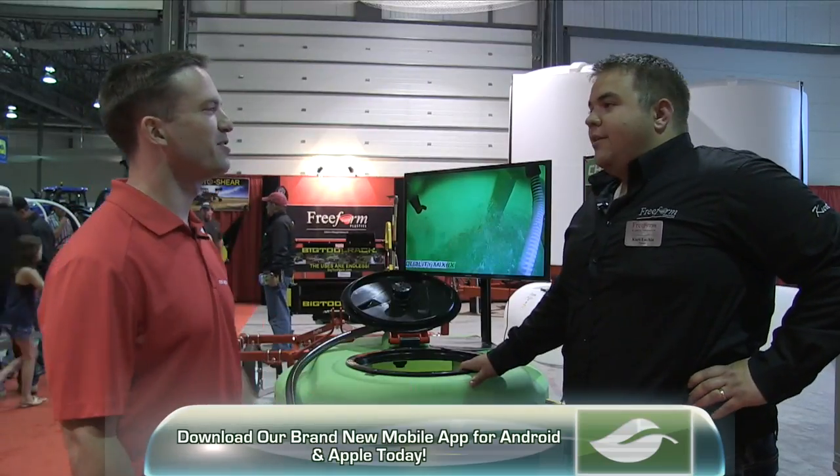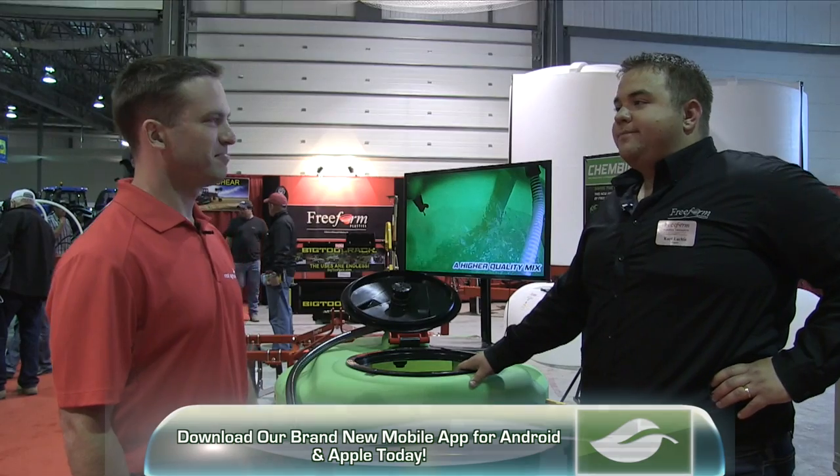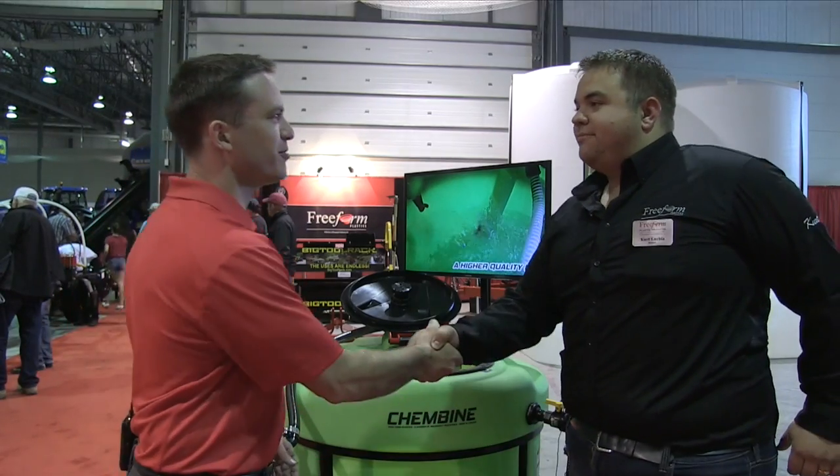So it's all about cutting time and filling the sprayer efficiently — saving time and saving money. Perfect, thanks for your time Kirk. Thank you.